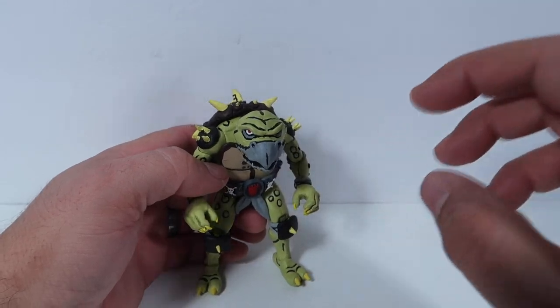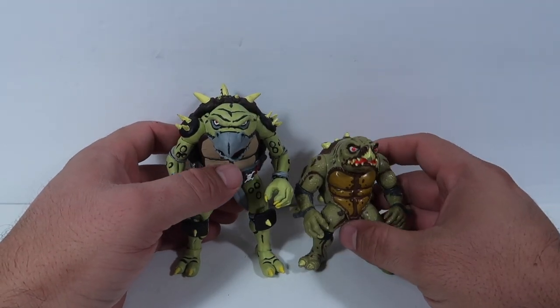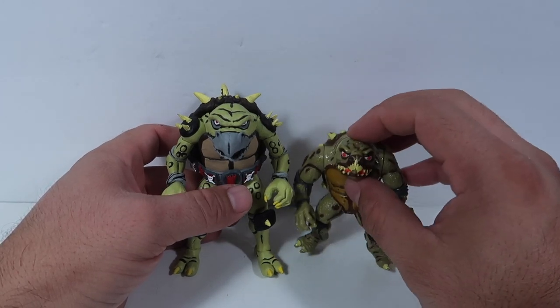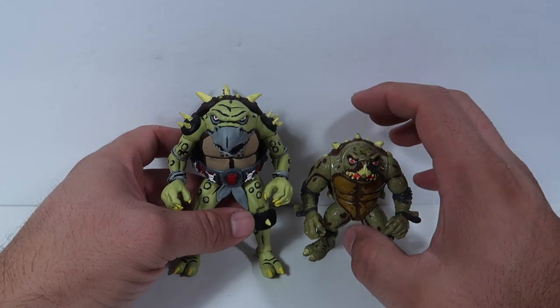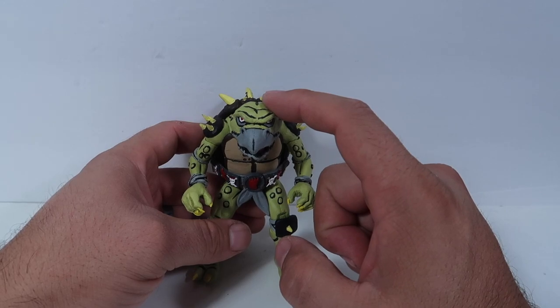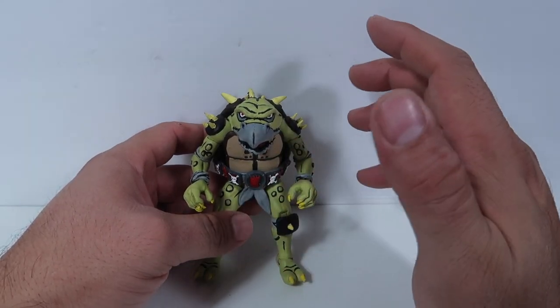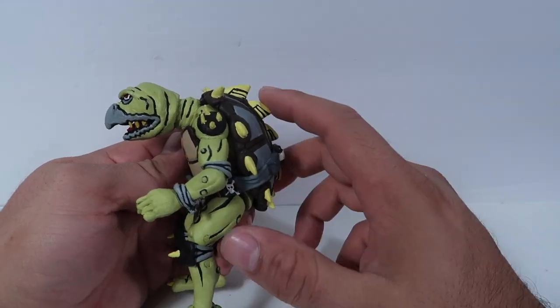I try to get him as close to what he looked like in the animated series. Not to get him confused with the movie version — this is the movie version. This is from the original Teenage Mutant Ninja Turtle line that tried to make him look like the movie version. But there was a cartoon version of him, and this is what he looked like — or at least as close as I could get him to the animated series.